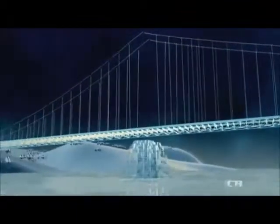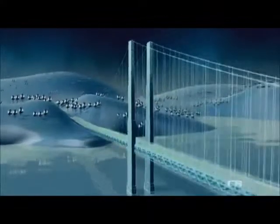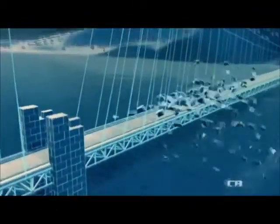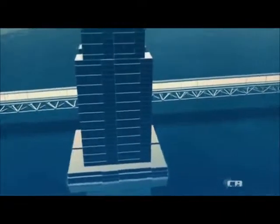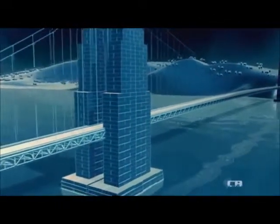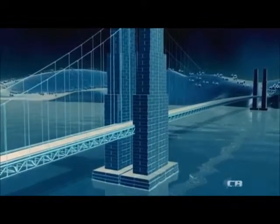The 1,280-metre span requires engineers to hang cables from points 152 metres above the deck. This calls for towers 227 metres tall. But slender stone towers will buckle under the weight of the load. Another option is to build thicker towers, but any stone tower capable of resisting the buckling requires a base nearly 50 metres wide. This would obstruct the passage of ships and compromise the aesthetics of the bridge. This bridge needs a stronger and lighter material for its towers.